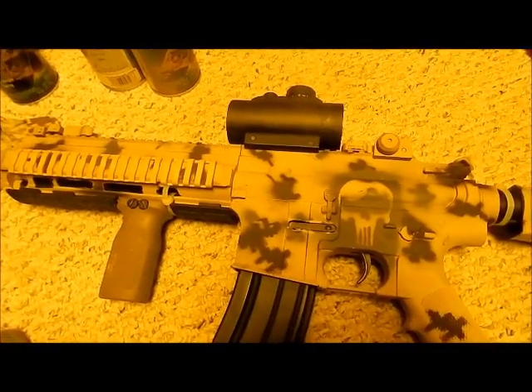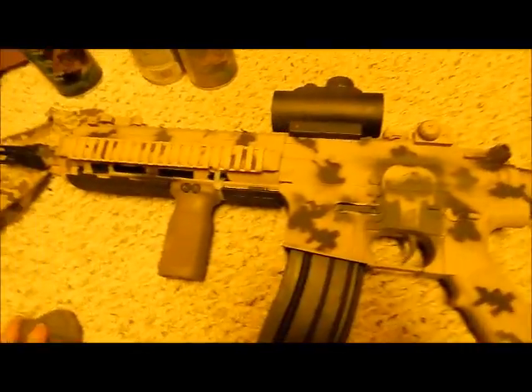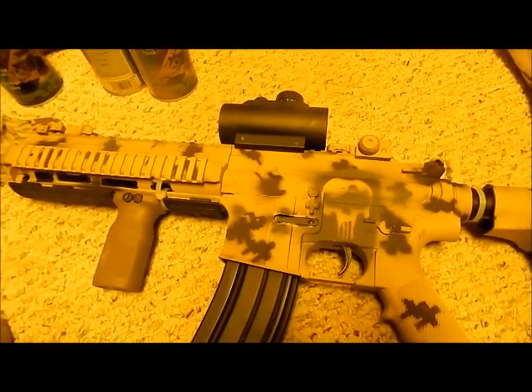And that's how you paint AOR1. If I forgot anything I'll edit it into the video, but I don't think I forgot anything. Stay tuned guys!